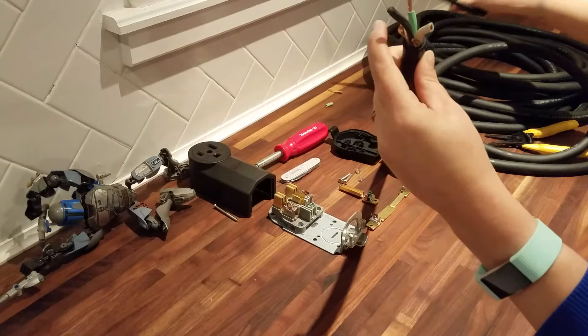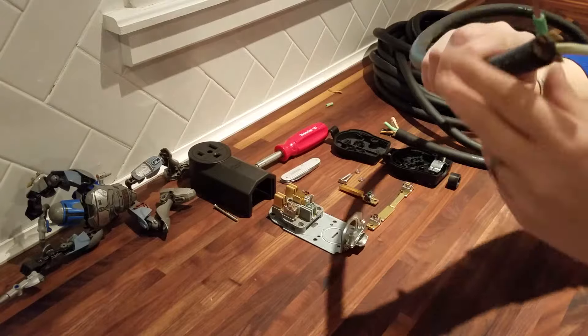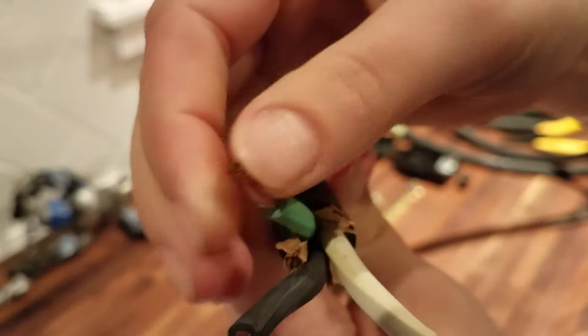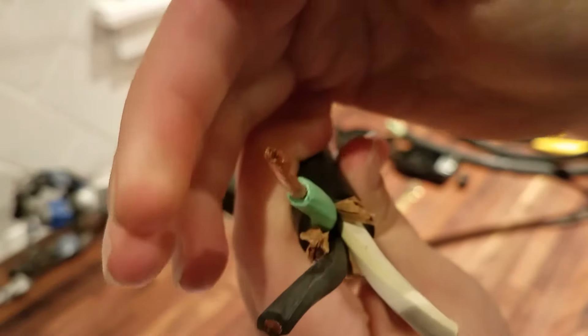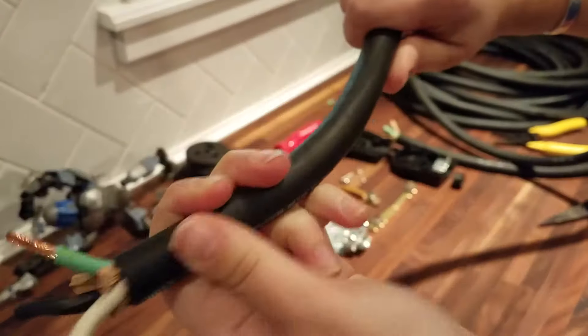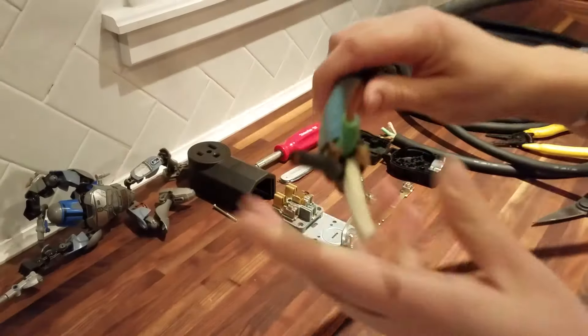Another thing when you are looking for these wires: you will be able to see that these are braided copper — they are not a solid copper wire. That is what allows this to be so flexible, and that will also be useful in a shop environment when you are trying to move your cable around.